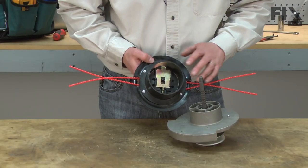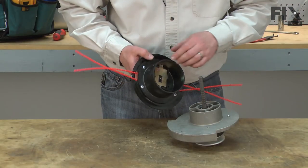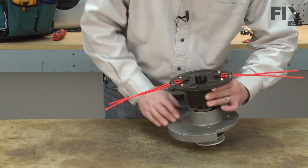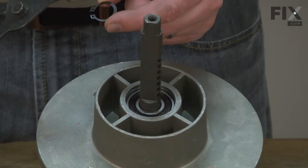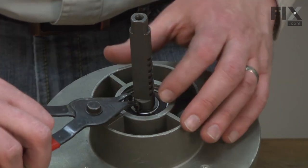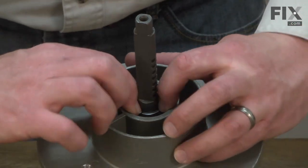Now install the carrier plate back onto the mandrel. The side of the lock plate with the spring needs to go against the notches on the mandrel. Now I'll reinstall the retaining clip onto the mandrel and make sure it fits into the notch on the mandrel itself.